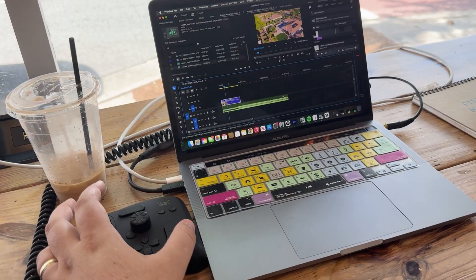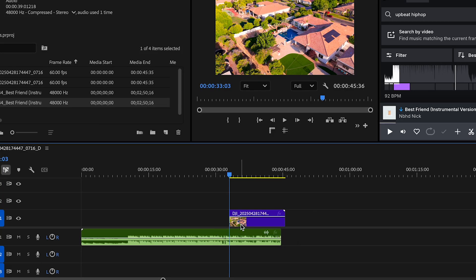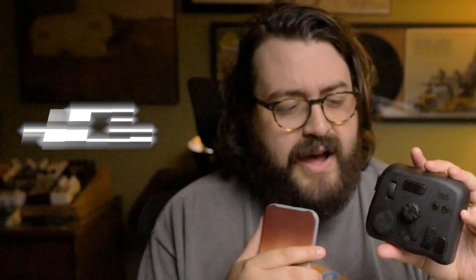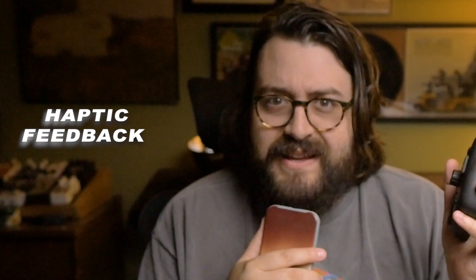Pro number two is it works exactly like they advertise. You can shortcut keys, use the different knobs and buttons, and program them to all of the different editing programs. I've used this with Premiere Pro, Final Cut, DaVinci, and CapCut Desktop and it works really well. Another pro is that they've done haptic feedback for these knobs, so when you actually turn the knob you can feel each frame that you're passing.